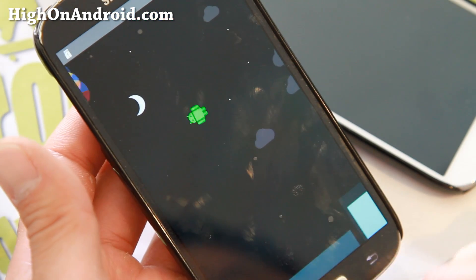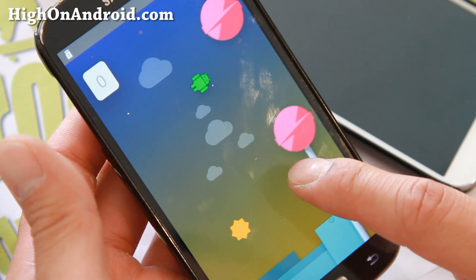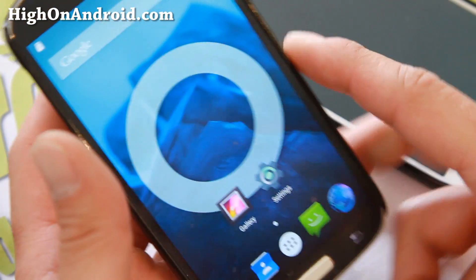Go ahead and do a long press and you can play this little Easter egg game. It's so hard — see what level you can get to. That's how you can tell you're on Lollipop.